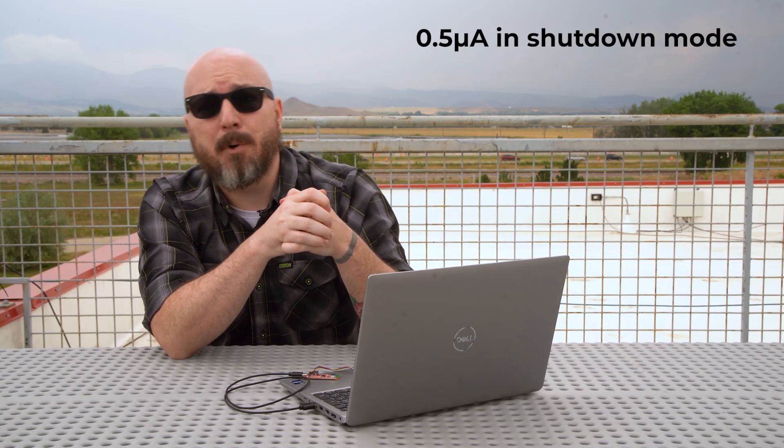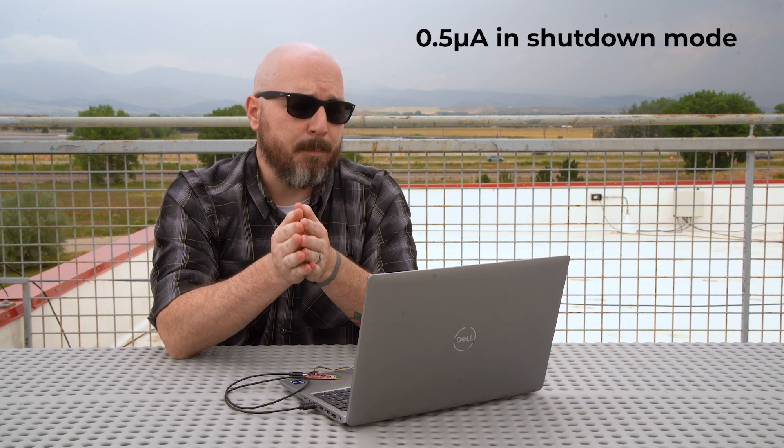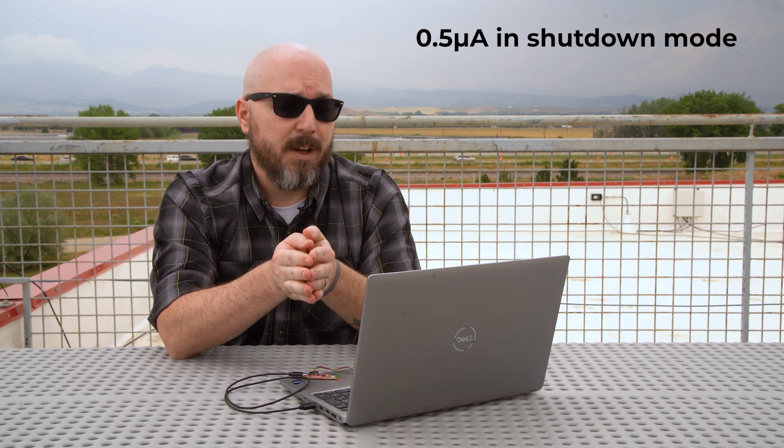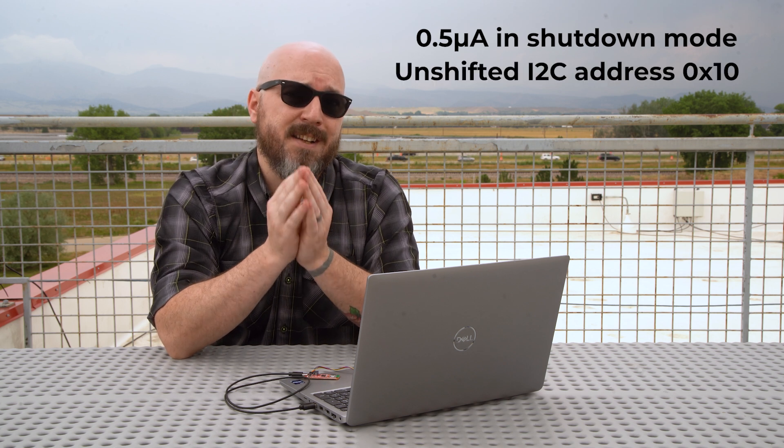So you get readings that make sense in the real world. It's also extremely power efficient, drawing as little as 0.5 microamps in shutdown mode, making it perfect for battery-operated or remote applications. It communicates over I2C using the unshifted address 0x10.